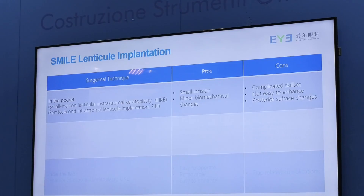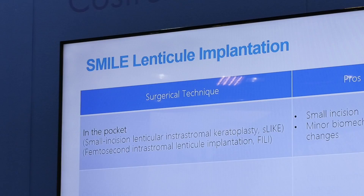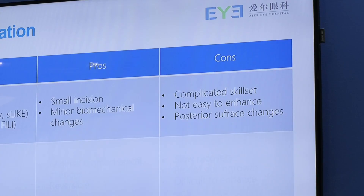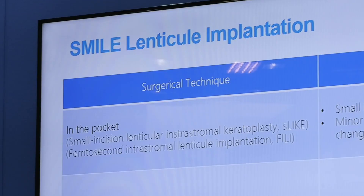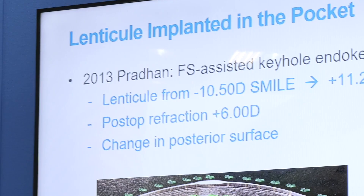Especially now that SMILE is getting more and more popular, the lenticle is very easily available. There are many ways of putting a lenticle inside the cornea. It can be put inside the pocket through a small incision like we do in SMILE surgery. But the problem with this technique is that it requires a more sophisticated skill set, it's not easy to manipulate, and it's very hard to enhance if there is regression, under-correction, or higher-order aberrations.